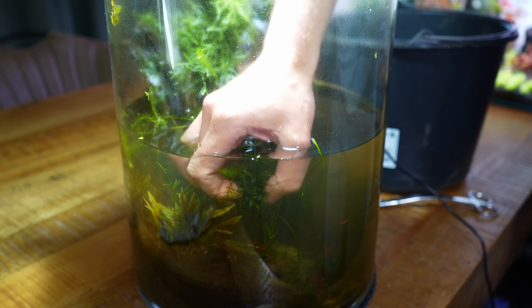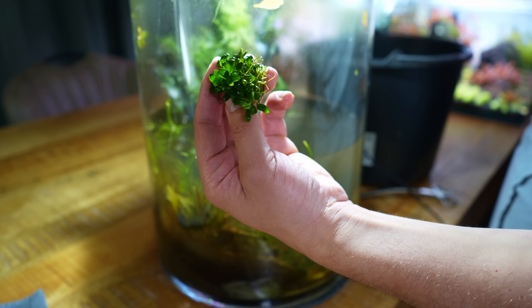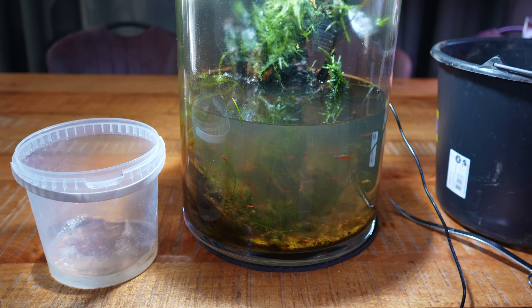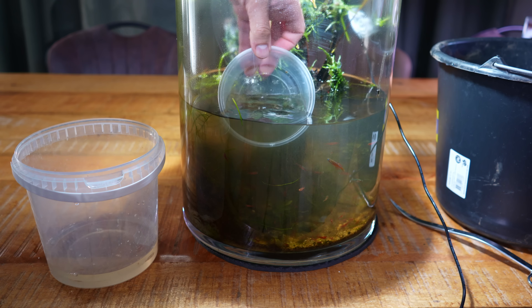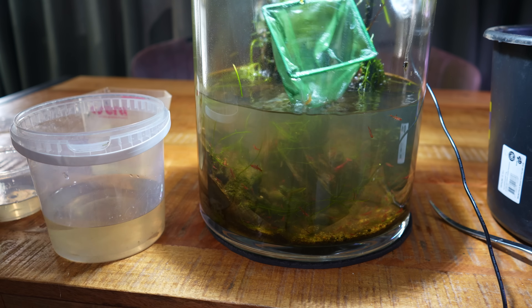There are some beautiful clumps of Bucephalandra in there as well — they were completely hidden by the moss. Got some really nice Anubias too. I was thinking of removing the hardscape first, but then I remembered I glued everything together, so it's probably going to be quite difficult. Let's see if we can catch the fish and the shrimp first — I might have to lower the water level a bit more.